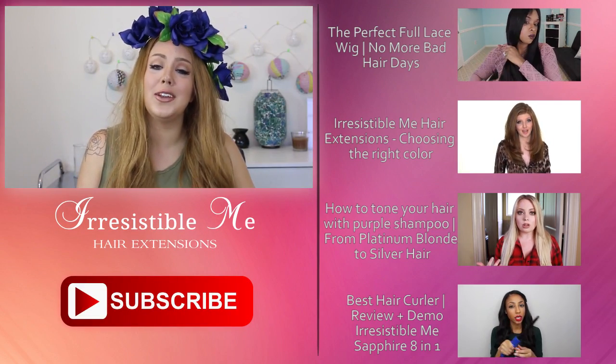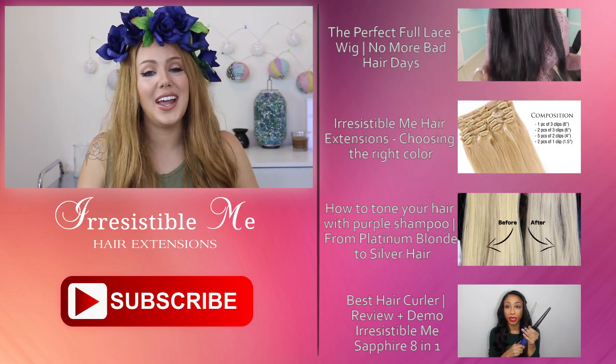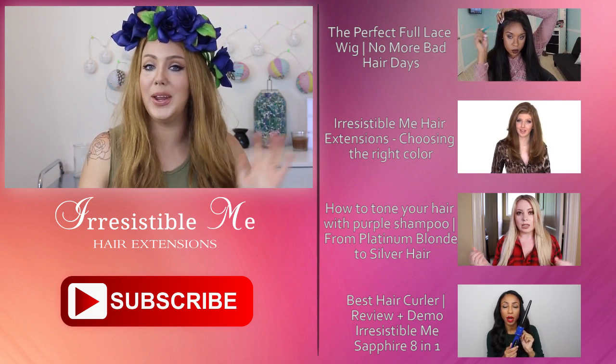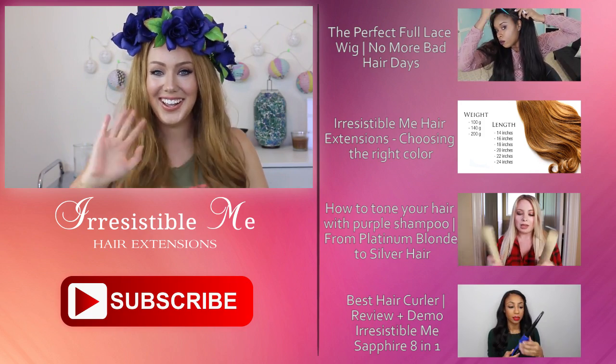Thank you so much for watching — I really do appreciate it. As always, don't forget to check out the description box below for links to all of the social media channels and the website where you can purchase this beautiful wig. Thank you guys, I love you all and I'll see you in the next video. Bye!